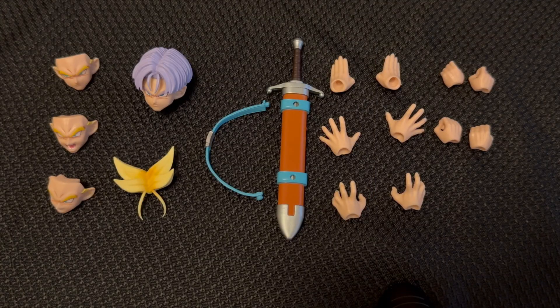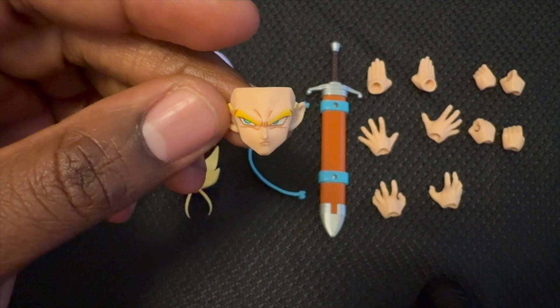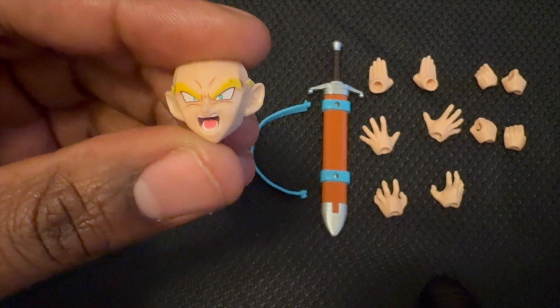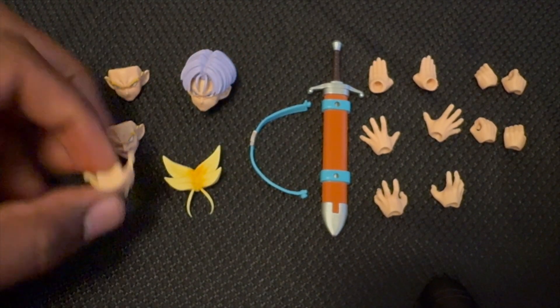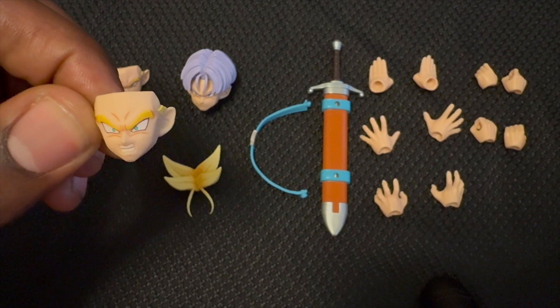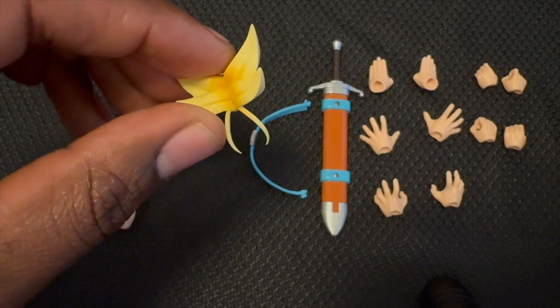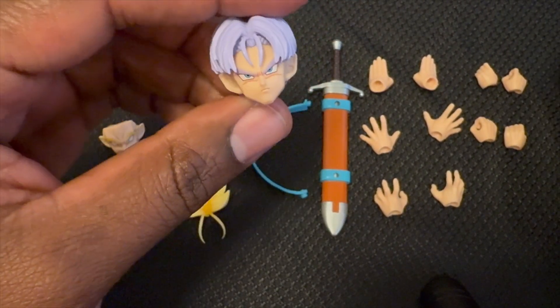Alright, I have everything out on the table. Before we look at the figure itself, let's go through all his accessories from left to right. Starting with the face expressions — I like the mean sideways look, that's pretty cool. I like this expression like he's doing a blast, I will use that. Then there's this super mad, super serious expression face. Then of course we have the other hair piece — looks like he's doing a blast and it kind of blows back.